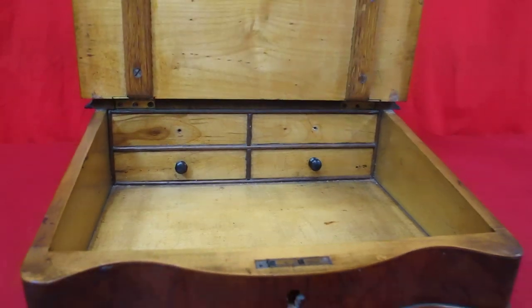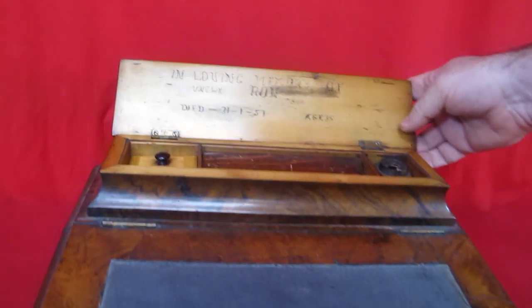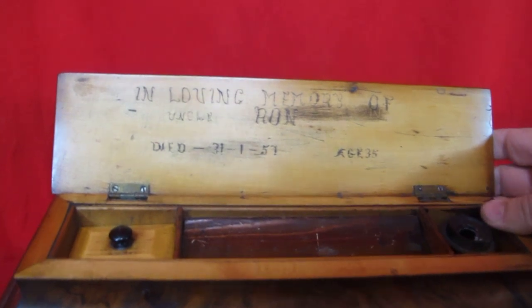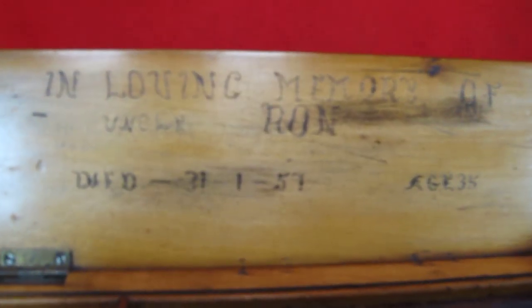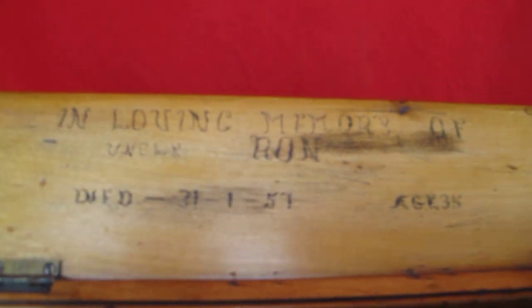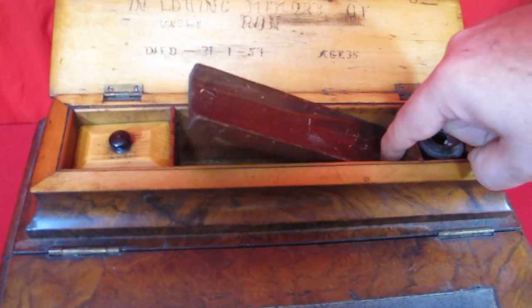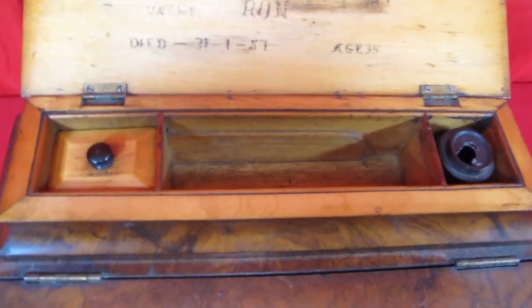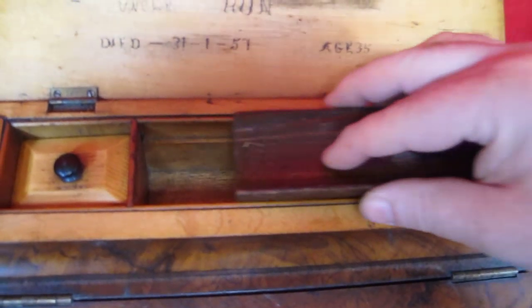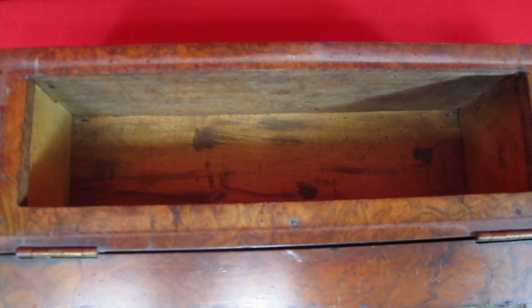There's a reason why those drawers don't work. Up here, you open up the top, it has a little thing in there saying, 'In loving memory of Uncle Ron, died 3/1/1857.' That's 1857 folks, not 1957. It has a wonderful little section here — it's a secret compartment. But that's not the only secret compartment. The whole thing lifts up to reveal another secret compartment behind those drawers that don't work underneath.